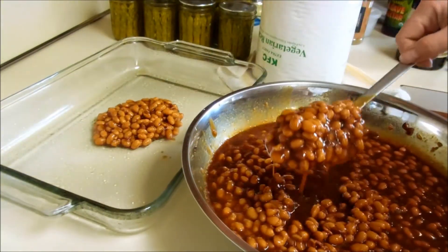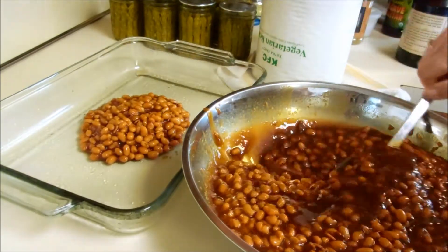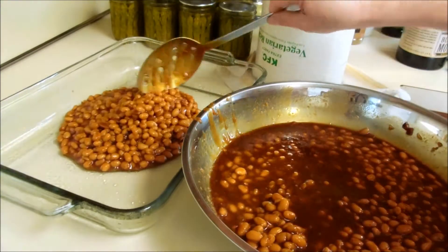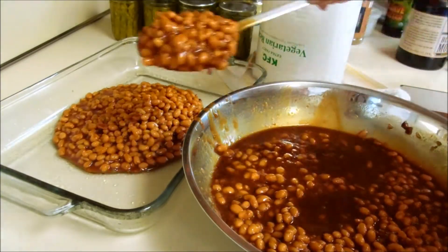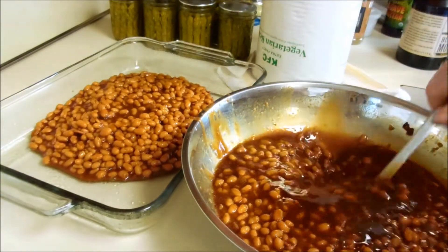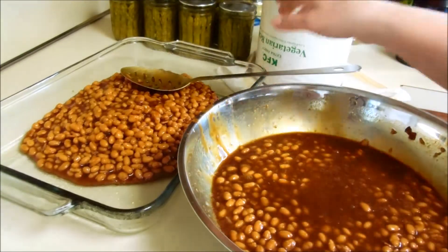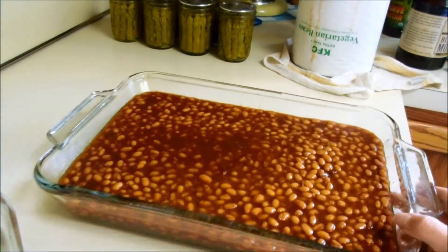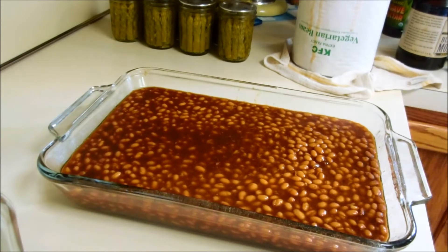I'm going to put them into a baking dish which I have sprayed with olive oil, and I am not going to put all of this juice in there — I think it's too much. So there's my beans. They taste really good. I'm going to put them in a 325-degree oven until some of the liquid bakes off, and then I will show you what they look like.